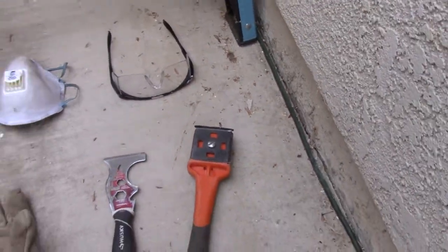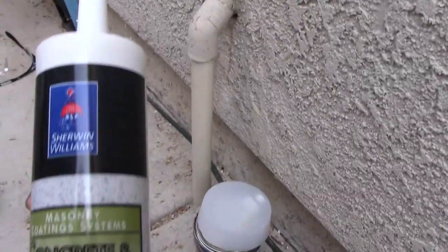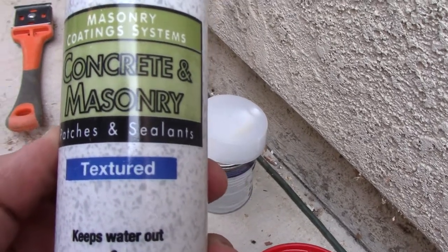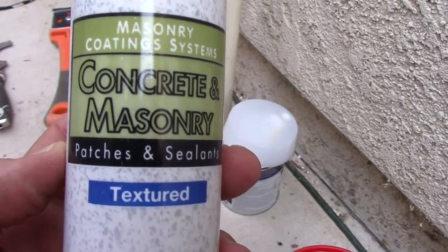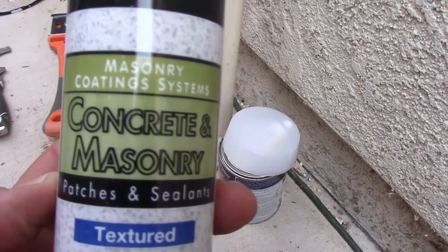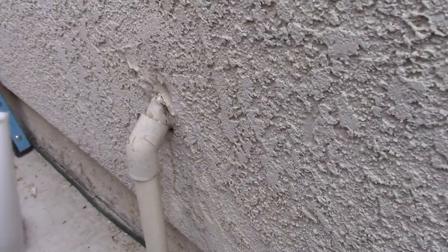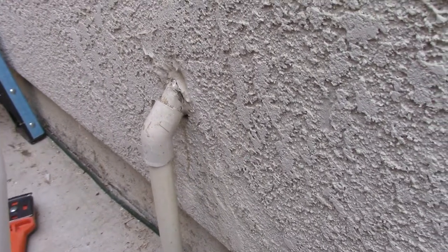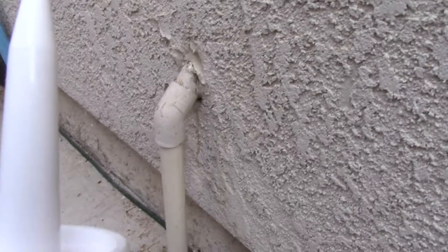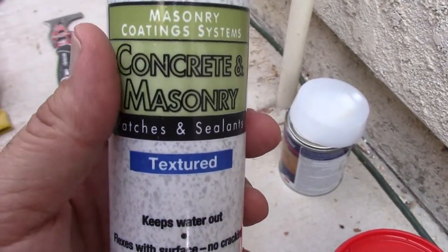As far as products go, you're going to want three things that are really key. The first is a concrete and masonry patch repair, and this is for the cracks in your stucco. You use a toothbrush to push the textured coating into the crack and then feather it out. It works really well — it's about the best product I've found. You won't even be able to tell there's been a repair.